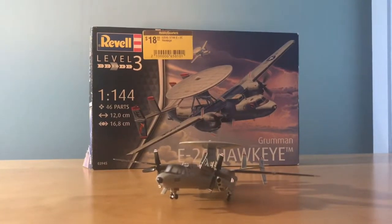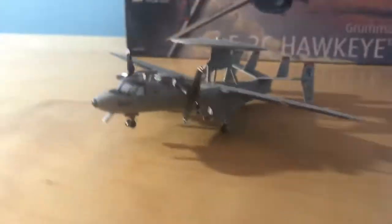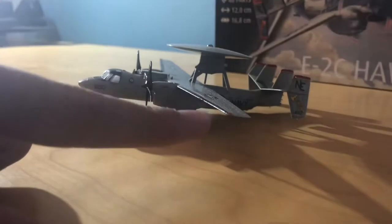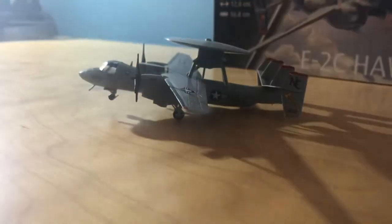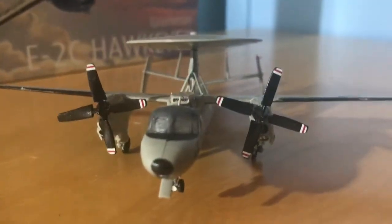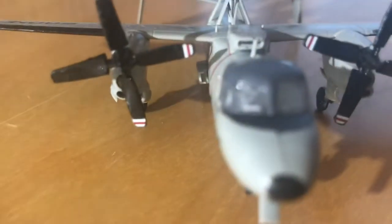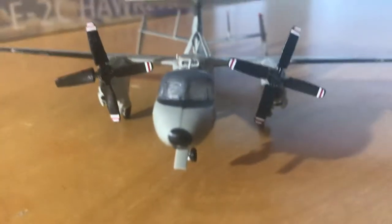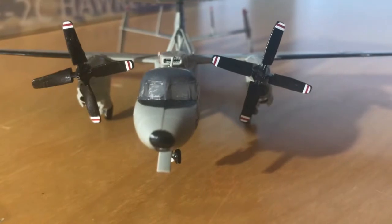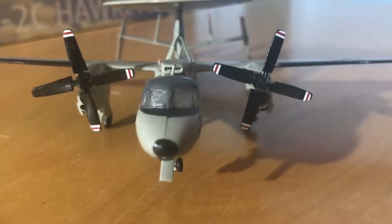I noticed when building this, it is uneven — the weight distribution isn't exactly at CG, so it is falling back. But it kind of makes it look like it's taking off. The glue has completely fogged over the glass, which is unfortunate because there is an interior. I didn't bother to paint it because I figured something like this would happen.